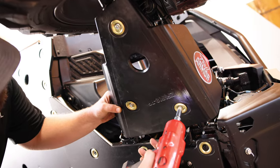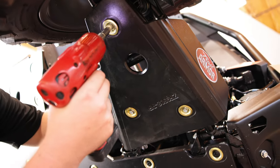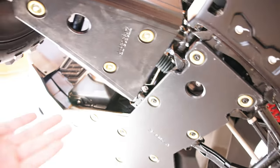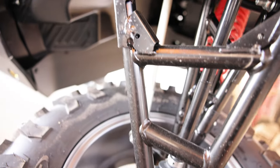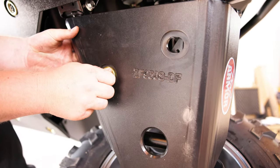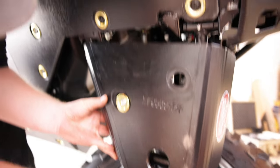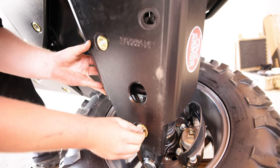On to the A-arm guards. We're already starting on the passenger side front A-arm guard — what a beast of a guard. It's super easy on the front. You've got three holes here and it's already drilled from the factory — they knew we were going to do this. You simply take the hardware that is included, line it up, start them by hand first, and then once you get everything lined up you can hold it in place and tighten them down.